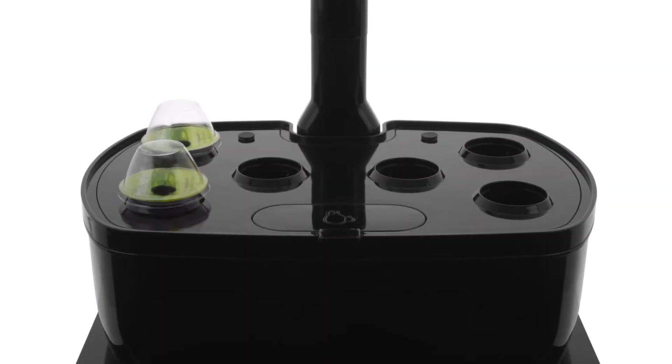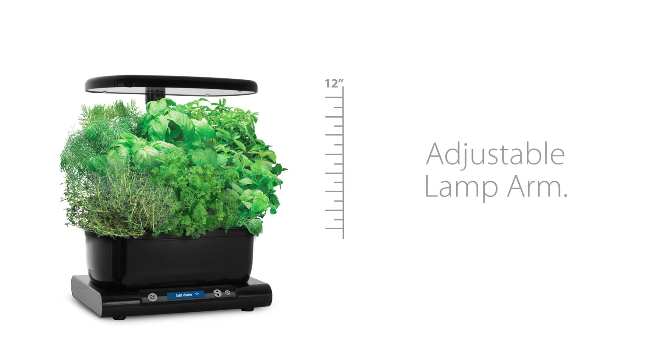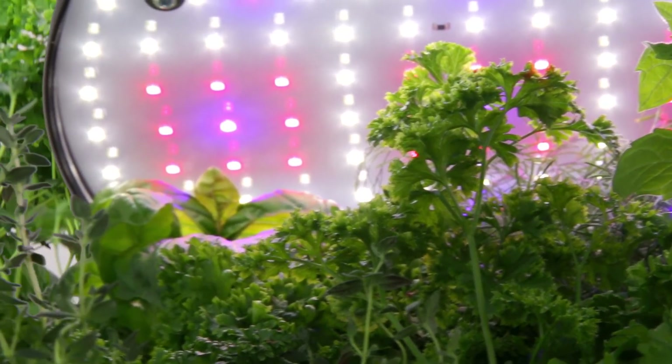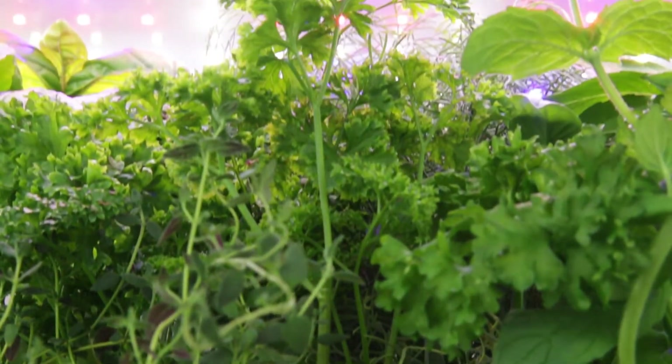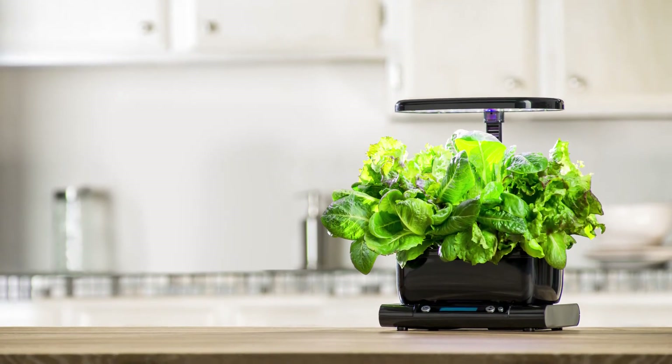The Harvest Wi-Fi will grow up to six plants at a time, and plants can grow up to 12 inches high with a fully adjustable lamp arm. The advanced 20-watt LED lighting system delivers optimal light for plant growth, and lights automatically turn on and off. It costs just pennies per day to operate and will look great on your kitchen countertop.